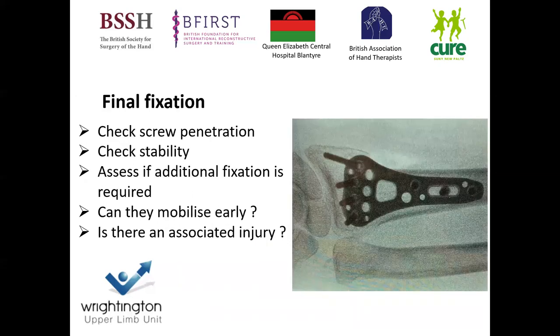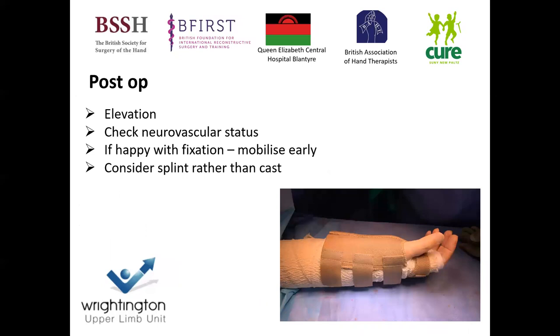Once I've done my final fixation, I check for screw penetration with AP, lateral, and carpal shoot-through views, then assess stability of the fracture. If I have any concerns, I will augment my volar plate fixation with other plates or K-wires as required. I also look for associated injuries, and depending on what I find, I'll make a decision about whether I can mobilize the patient early.